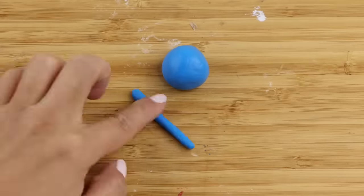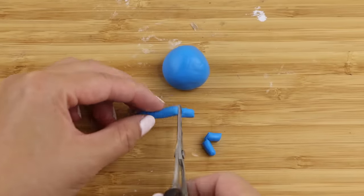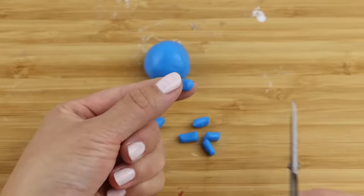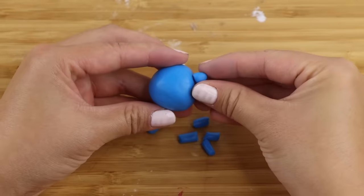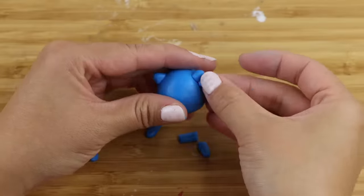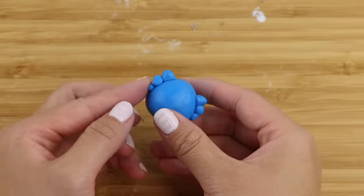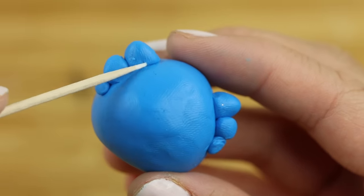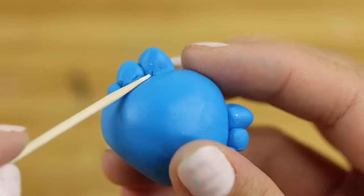Then I'm rolling out a thin snake and cutting it into small pieces. These would be the gills that stick out from the side of the axolotl's head. You can't convince me these don't look like koala ears and I'm pretty sure that's the reason why axolotls look so adorable. I'm smoothing down the edges really well with a toothpick so these don't come off by accident during the molding process.